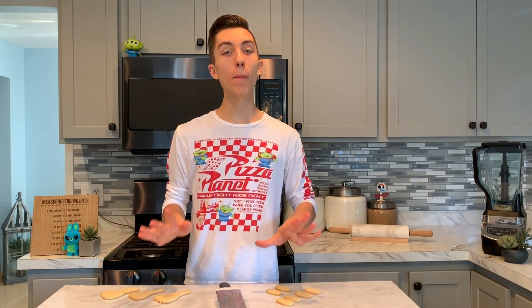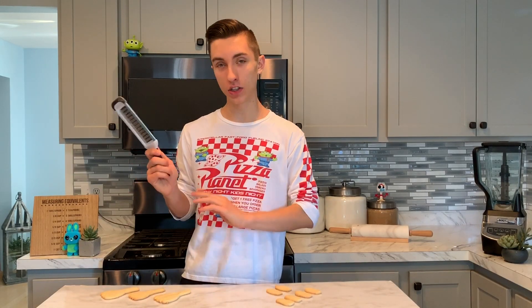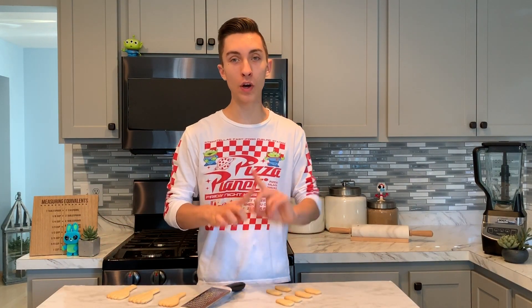I took our Forky cookies out of the oven and gave them a little bit of time to cool down. Before we can start to decorate, we need to prepare the cookie. I've got a zester or microplane — a handheld grater — and I'm going to take our Forky cookie and carefully scrape down some of the bottom. This is going to act as a smooth surface so that we can attach it to our base.